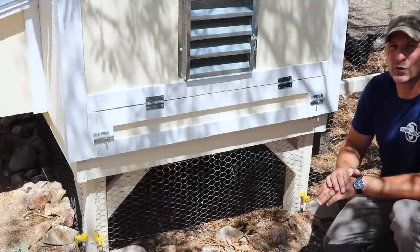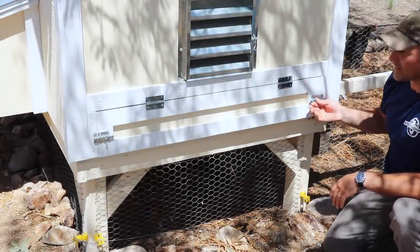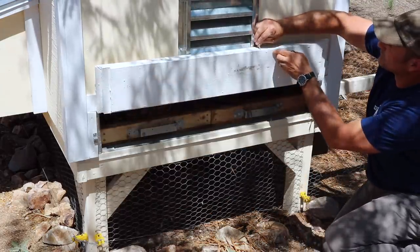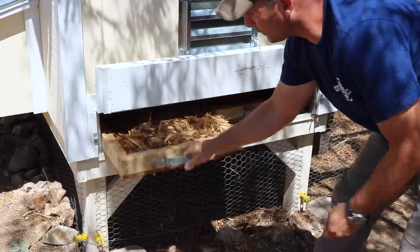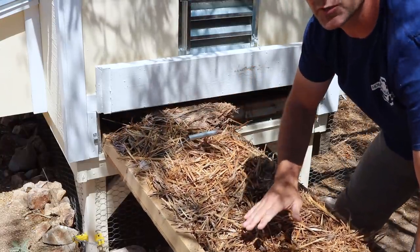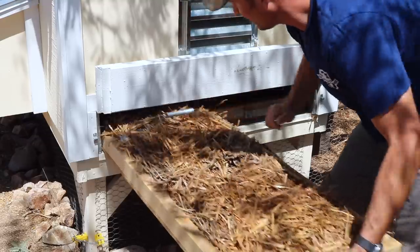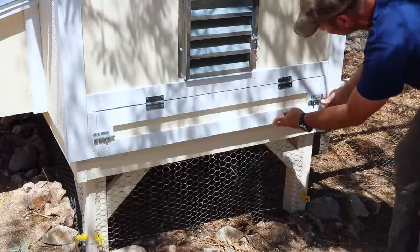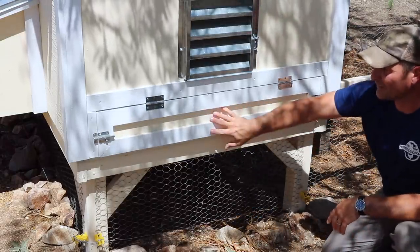The next feature is the clean-out door — I sometimes refer to this as the chicken coop poop door. It's just an access hatch that allows me to clean the coop really easily. The door flips up and behind it are two trays full of bedding. When I get ready to clean out the coop I simply slide out a tray, take it to the compost barrel, dump it, and add new bedding. Then I slide it back in — makes it really quick and convenient. I have a separate video on that if you want to check it out.